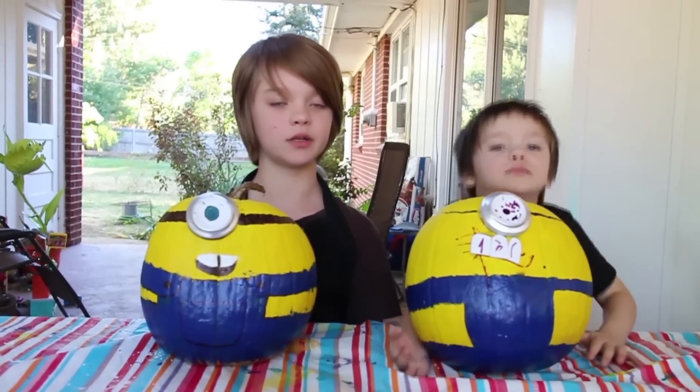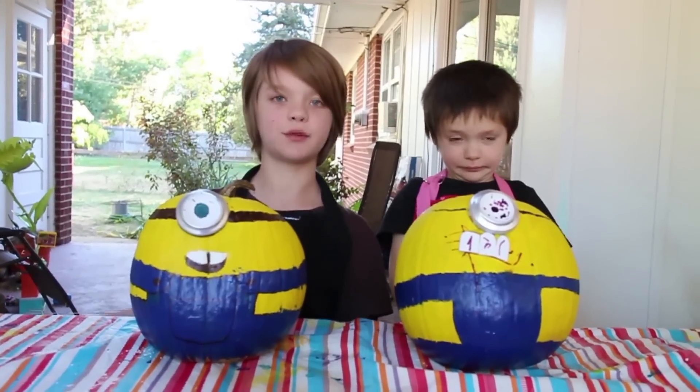So if you guys made these, tell us how it turned out. Thank you for watching, and I'll see you next time tomorrow. Bye!